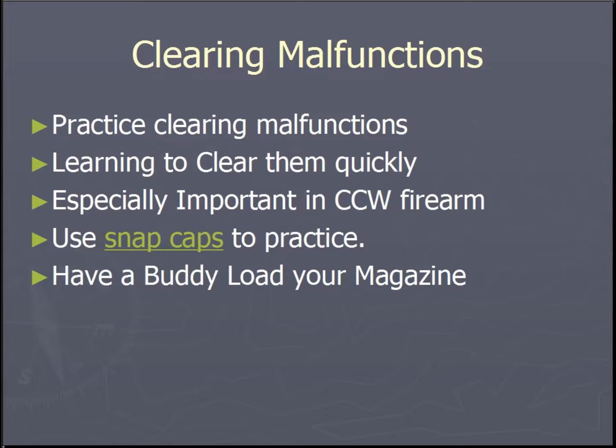You can facilitate some of this by using snap caps or blanks on the range during your normal shooting exercises.